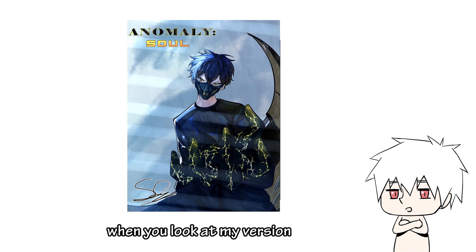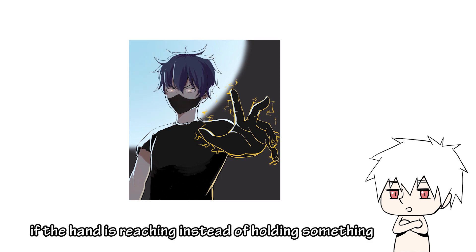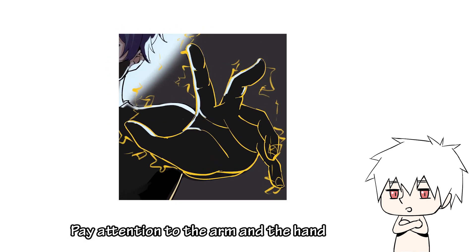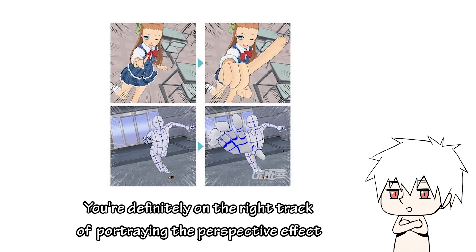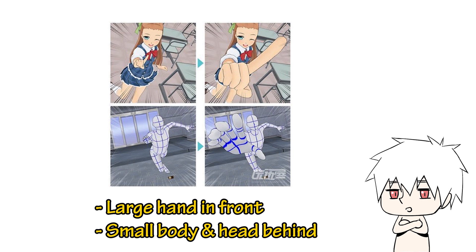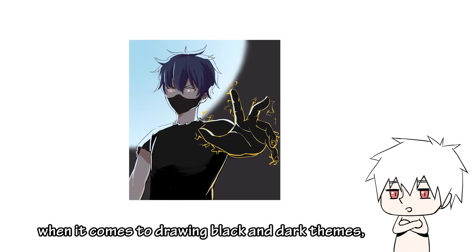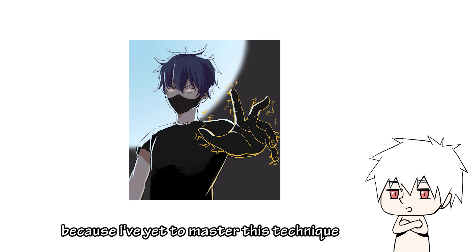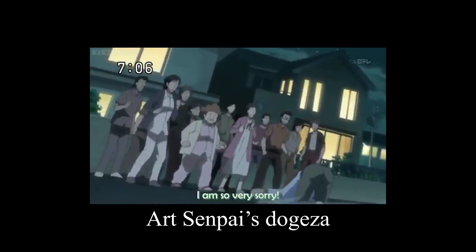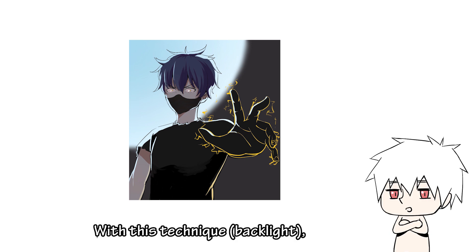So I fixed the pose and the gesture — I feel like it looks more natural if the hand is reaching out instead of holding something. Pay attention to the arm and the hand; this is the connector I was talking about. You are definitely on the right track of portraying the perspective effect by drawing a large hand in front and a small body and head behind, but what's missing is the connector. Also, when it comes to drawing black and dark themes, it's better to draw back-lit on white. With this technique, we are able to see the outline of the character clearly in a black and dark theme.